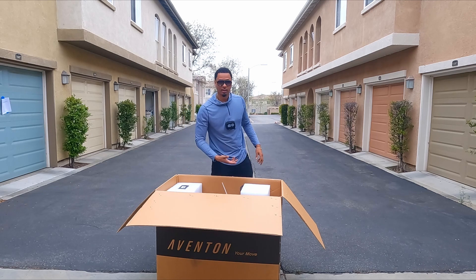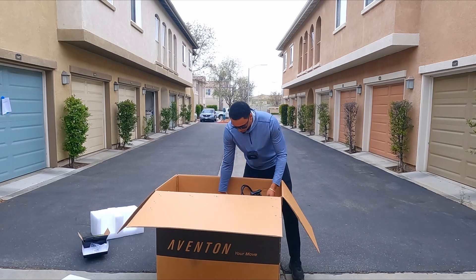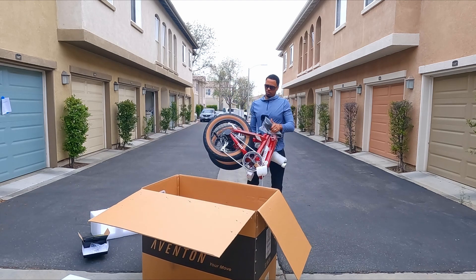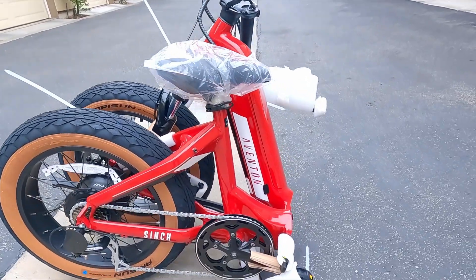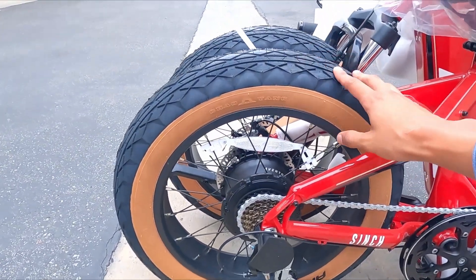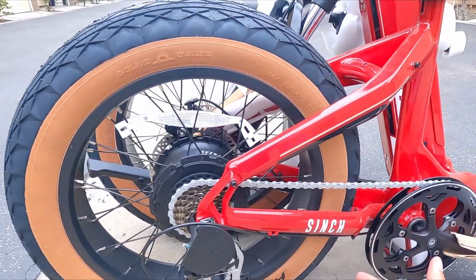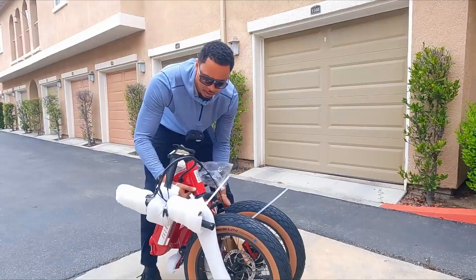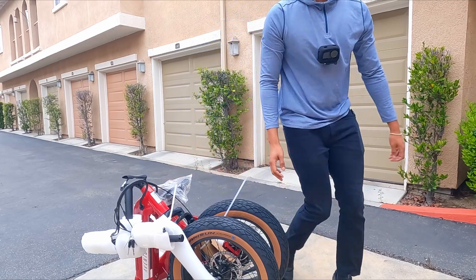But if you have a bike and you want to put my folding stem on there, you could definitely add it to your bike for sure. Here's the bike — looks like we got a red. We ended up getting the red step-through, and the reason why I really like this bike is because of these tires, guys. Tan walls? Come on now. I believe they're 20 by 4. You guys know I love a good fat tire folding e-bike and this one is one of the most beautiful ones out right now.